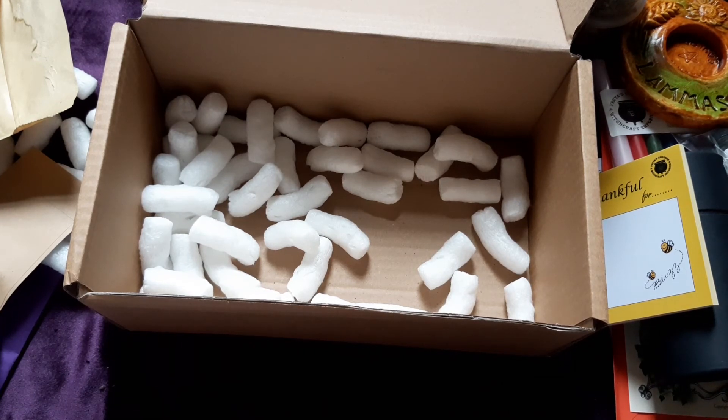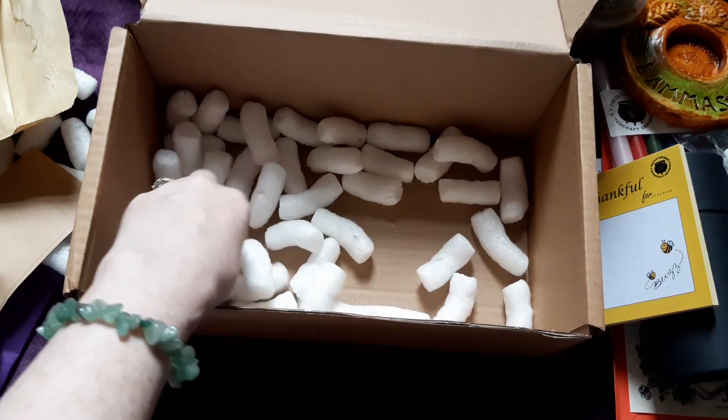I waited all day yesterday for this — it was supposed to come yesterday but came today. Better late than never! So that's the Freya's Cauldron July unboxing. Thanks for joining me guys, I'll see you soon for another video. I'm going to clear up this mess and all these white bits — bye guys!